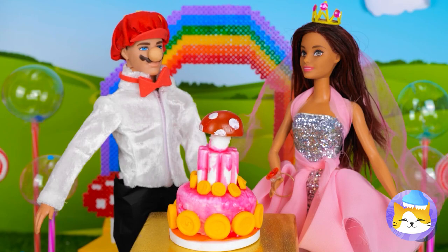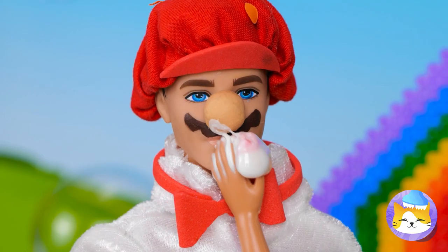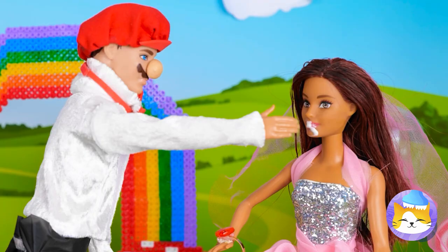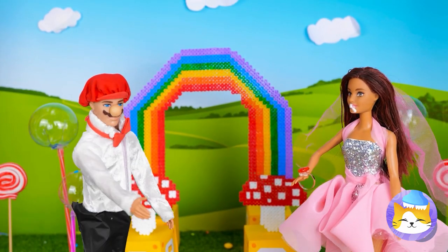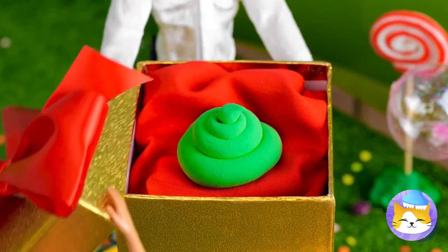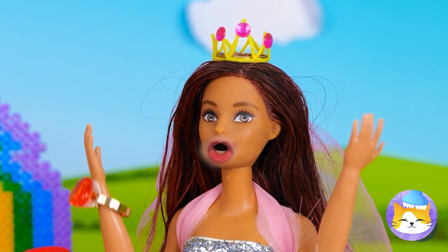Let's watch the happy couple cut the cake — just save some for the rest of us. So much for that facial we gave her. Now it's time for presents. Well, what did you expect? I mean, you did just marry a plumber.